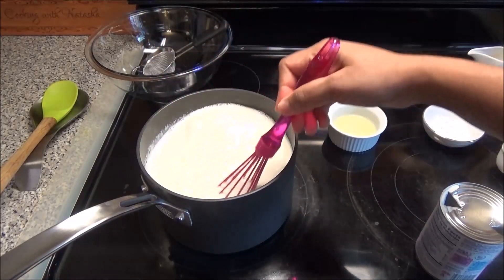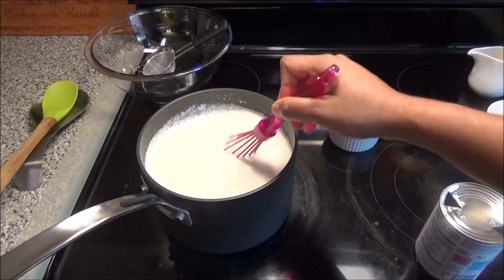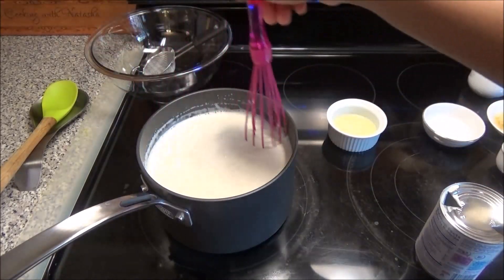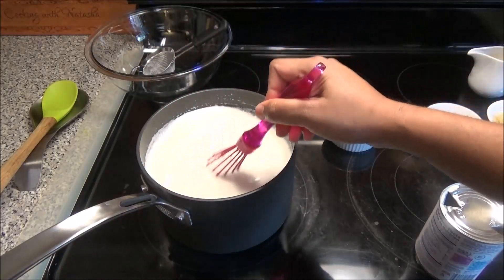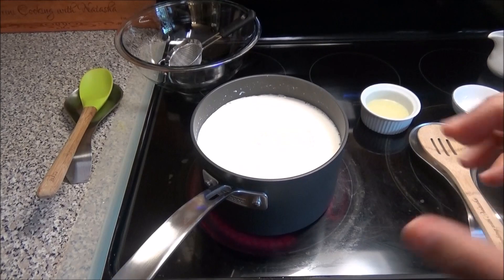Make sure you have your heat on low, because if you put this on medium or high it's going to burn and your Paynuse will not taste nice. Trust me, I've done that already and it does not taste nice — you'll have to start all over.